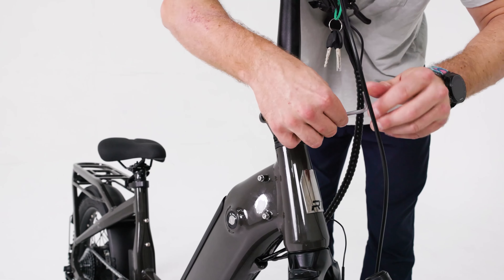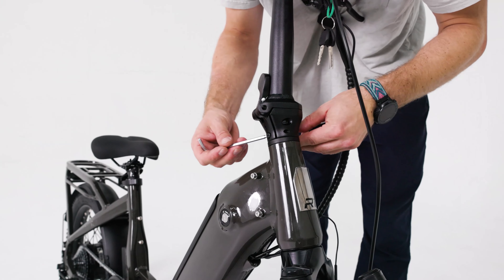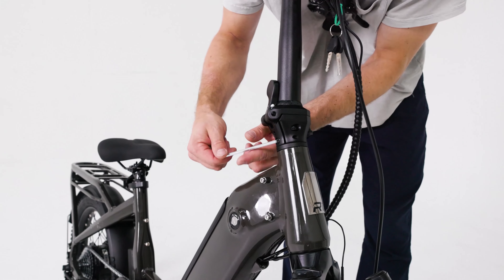Start by opening the box and carefully removing the bike. We recommend getting help from someone when lifting the bike out of the box.